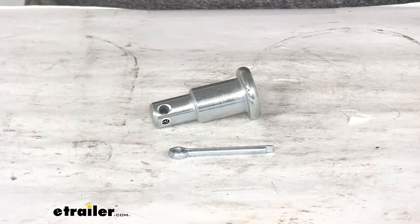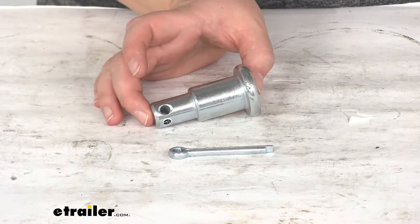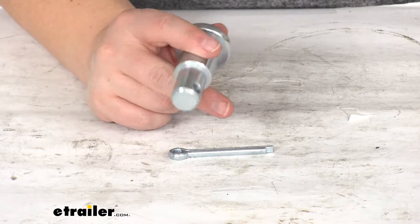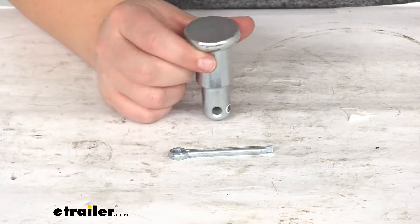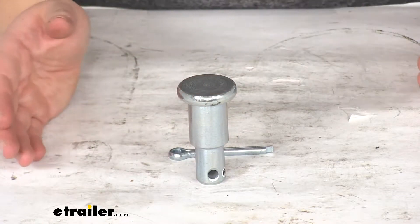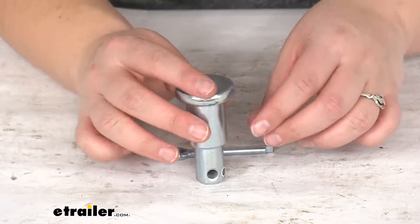Today we're going to take a look at the replacement step pin kit for Fisher snowplow. This is going to be a replacement for that pivoting point on your Fisher snowplow. This is going to be the release for adjusting your snowplow side to side.